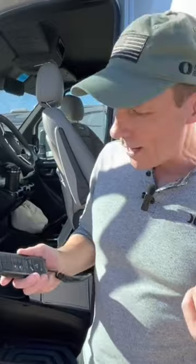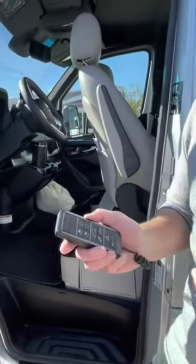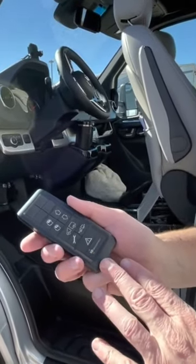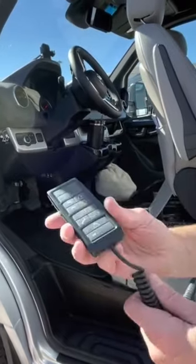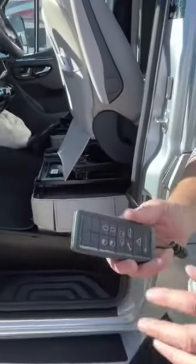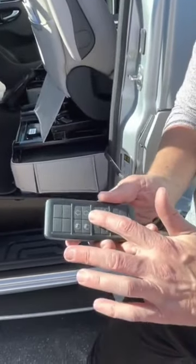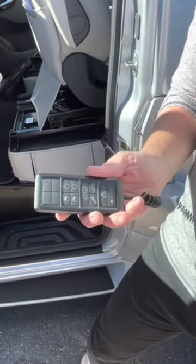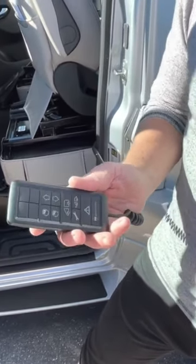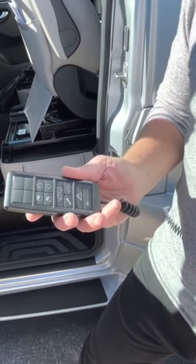Before you put those stabilizers down, if you're parked someplace that's not 100% level, you can use the air suspension and the air suspension controller in this RV. This is right behind the driver's seat — you can pull this out and actually raise or lower the rear of the coach to give you a little bit of a greater balance. Then you can put those stabilizers down and you're good to go.